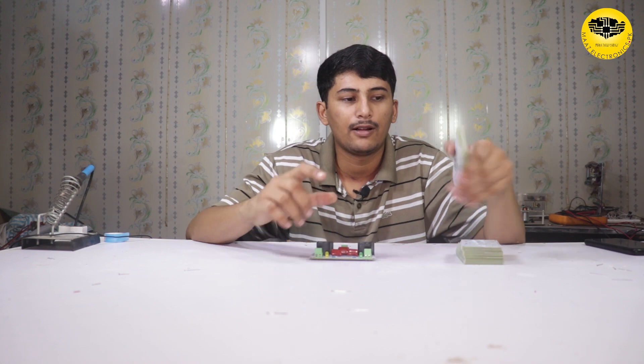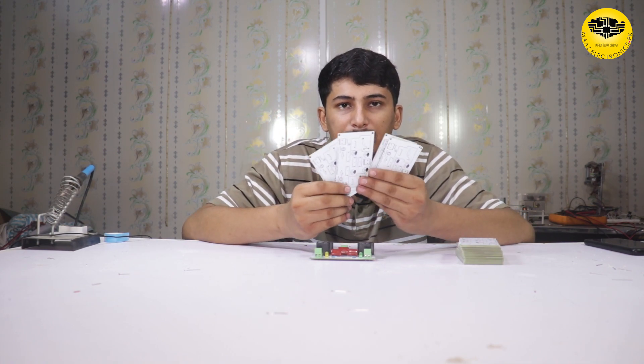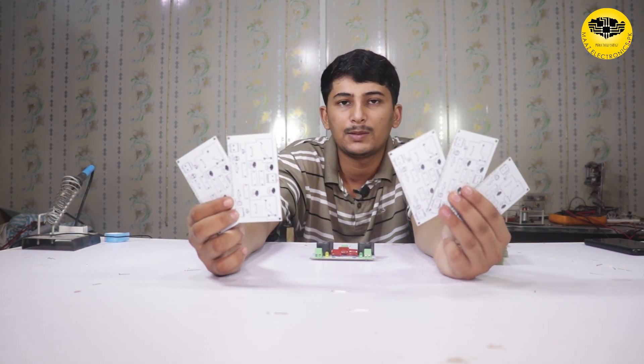Our circuit is working well. If you enjoyed this video, please like, share and subscribe to our YouTube channel. If you want to make this type of PCB, visit JLCPCB — the best Chinese website for making PCBs. I also have a giveaway: I am giving five PCBs. To win, subscribe to the channel, like the videos, and comment. I will announce the result when this video reaches 5000 views and make a special result video for the giveaway. Allah Hafiz.